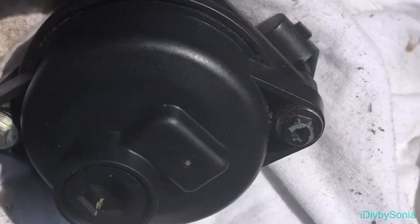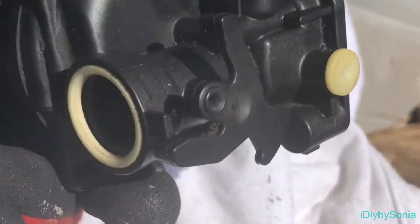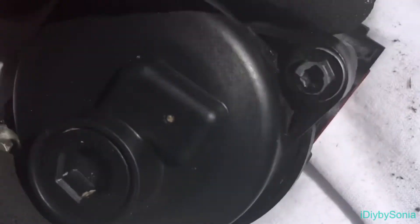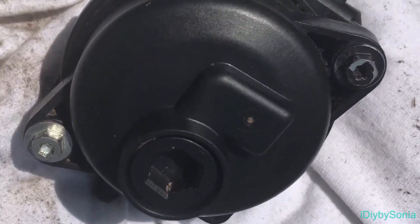I got my carburetor a whole lot cleaner than when we started. I pretty much just used a rag and an old toothbrush. Now what I'm going to do is disassemble it and spray those little jets out. I'll bring you back in shortly.